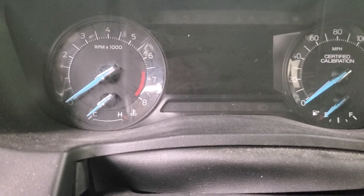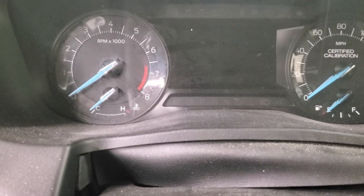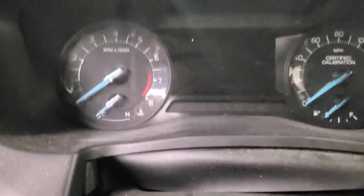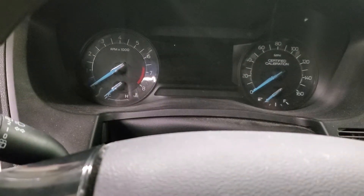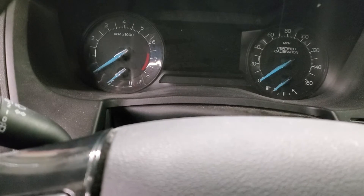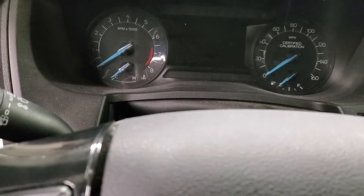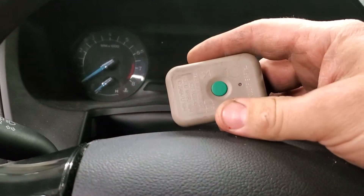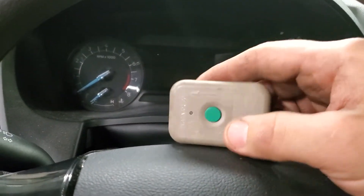We have a 2018 Ford Interceptor Explorer squad unit — it's basically a Ford Explorer, but they call it the Interceptor Utility. We're going to program the tire pressure sensor today. Instead of using our fancy tool that tells you the serial number, temperature, and tire pressure and all that, we don't really need all that. The factory gives us this little tool when we bought it, and that's what I'm going to use today.